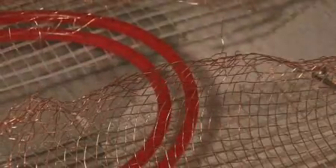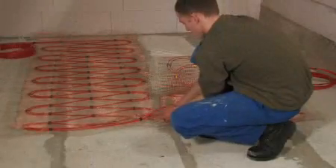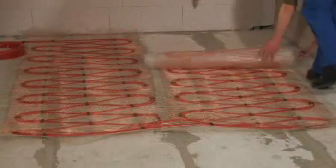The heating mat can now be rotated carefully through 180 degrees and laid slightly overlapping. Thereafter, any excess matting is trimmed off.